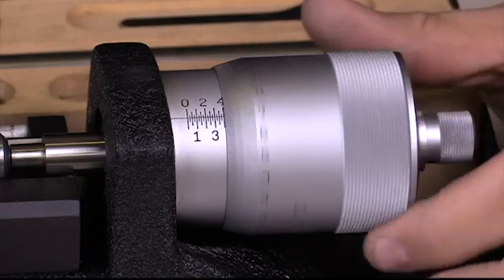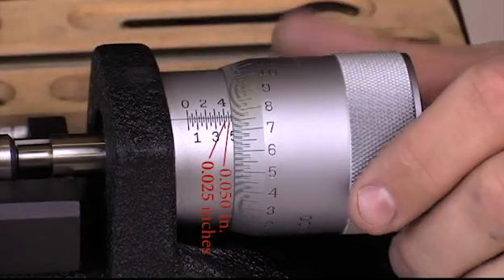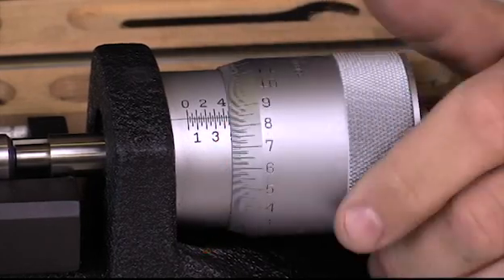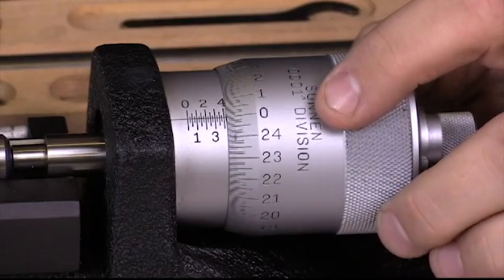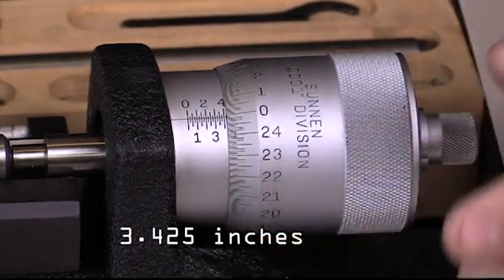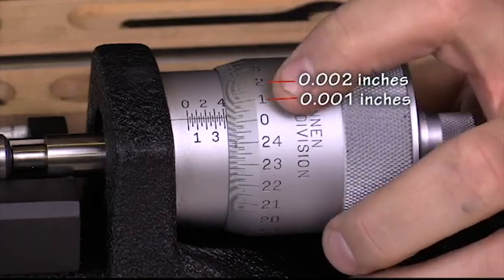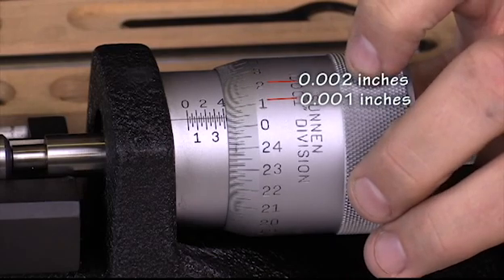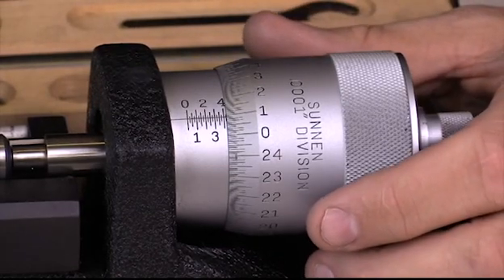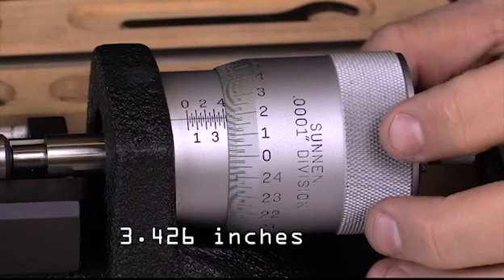The next graduation I'm concerned about is these intermediate graduations on the barrel. Each of these intermediate graduations are 0.025. So if I were to thread this back in on the zero, this would be 3.4; at the next intermediate mark, 3.425. Each one of the finer graduations represents one-thousandth of an inch, so rotating to align exactly on a line would represent 3.426. Going to the two would be 3.7, and so on.